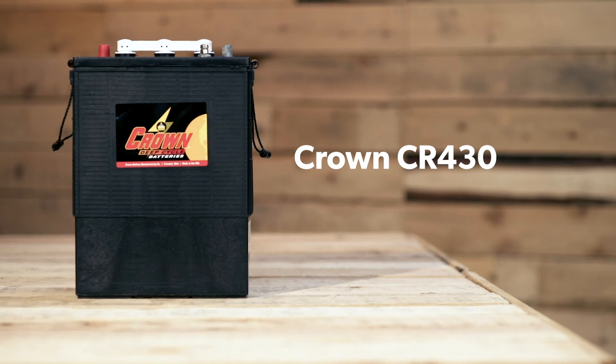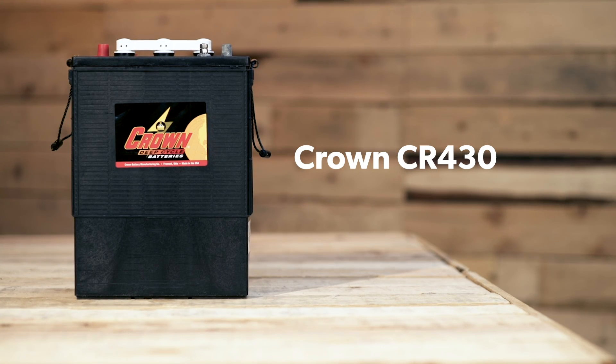There are two different types of lead acid batteries. The first is the flooded Crown CR430. These batteries work extremely well in off-grid systems and are built to be cycled on a daily basis. They do breathe, so they do off-gas. Being that they're off-gassing, you will need to ventilate them properly and maintain them properly.